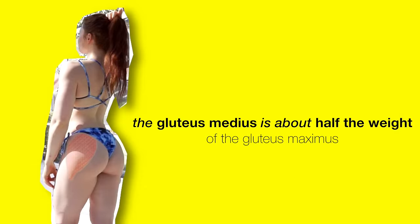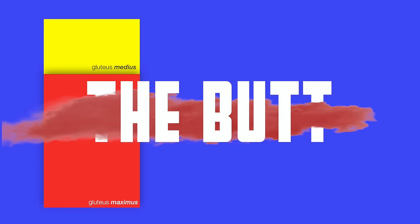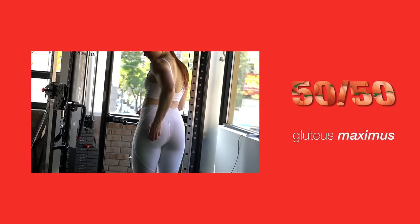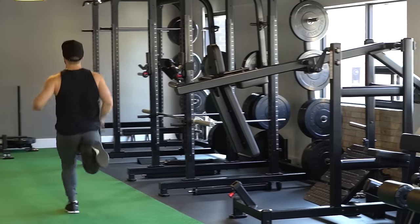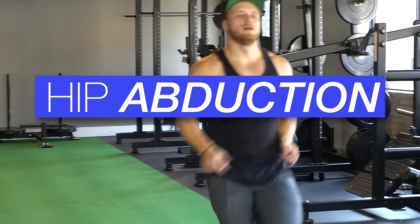However, the gluteus medius is actually about half the weight of the glute max, and that's a pretty sizable contribution to the butt as a whole. So we're going to go against the grain and quickly cover this muscle first. While the glute max is about an even 50-50 split of fast and slow twitch fibers, the glute medius is slightly more slow twitch dominant, so using a slightly higher rep scheme makes sense.